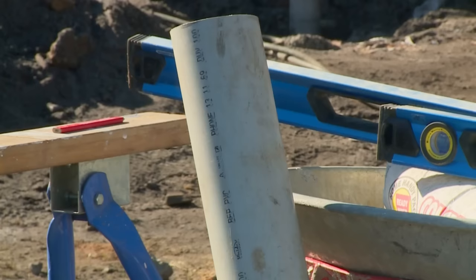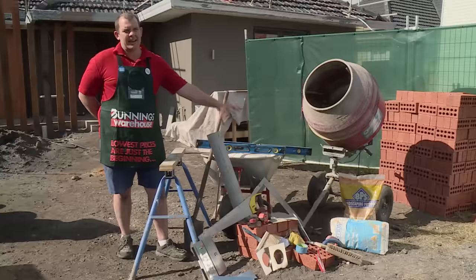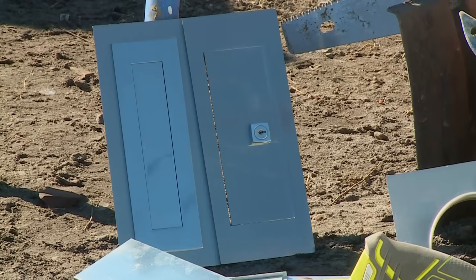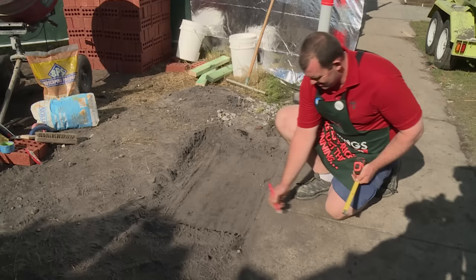The materials we need for the job are our concrete for our footing and our slab, a PVC pipe for our newspaper holder, our bricks, and of course our brickie sand and our cement for laying the bricks. We also need our utility knife and a pencil, our safety equipment, a cement mixer to mix our mortar, and the components to the letterbox.